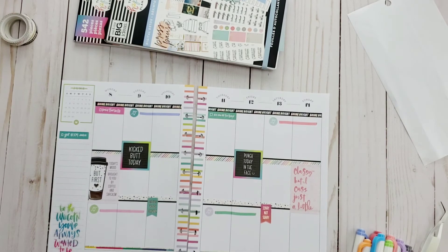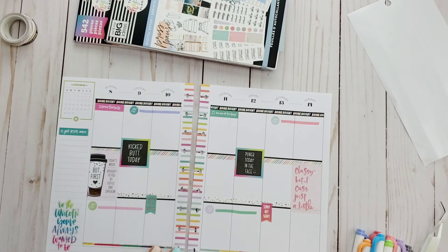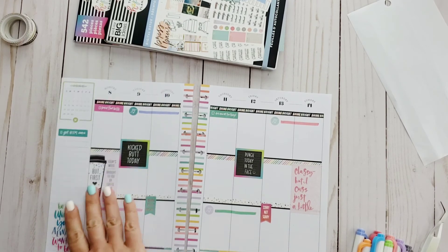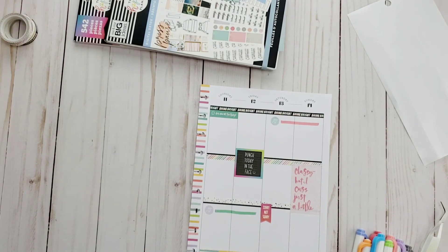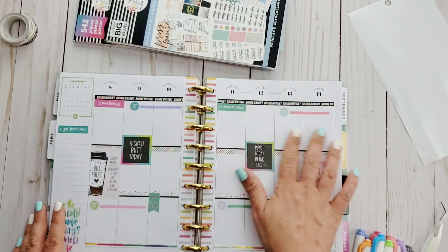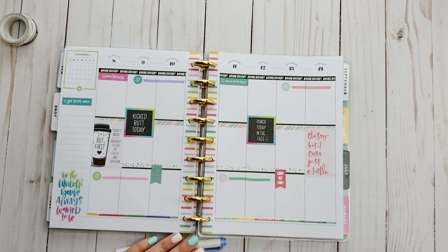I think these little prompts I have here are going to be a little fun to use as journal focus points for the week, instead of the normal 'how did I take care of myself.' I'm going to focus on how I kicked butt today, did I punch today in the face, did I watch my cussing, why wasn't I sorry, how hard was it to wait for the weekend. This is why I try to share with you — sometimes you don't have to stick to wellness stickers for a wellness layout. Mix it up and you'll end up with some really interesting wellness journal prompts.